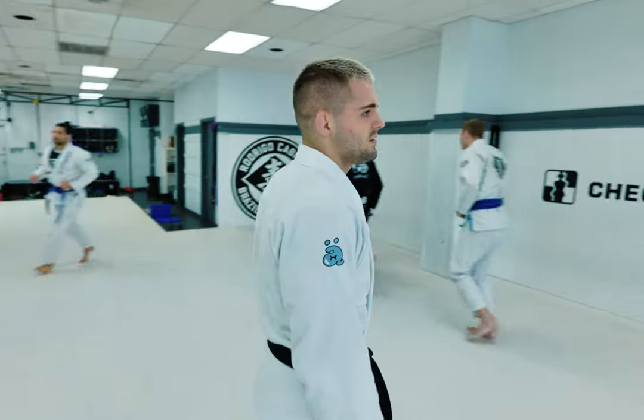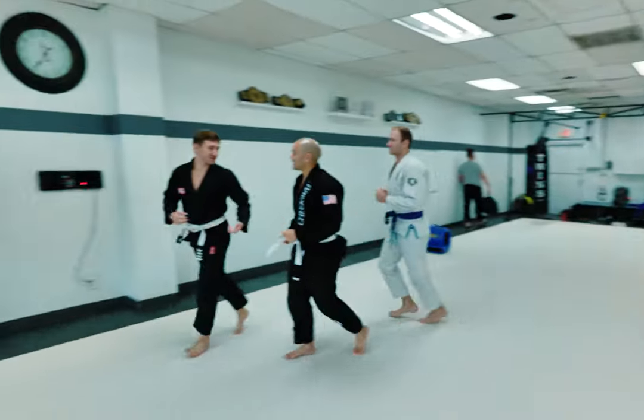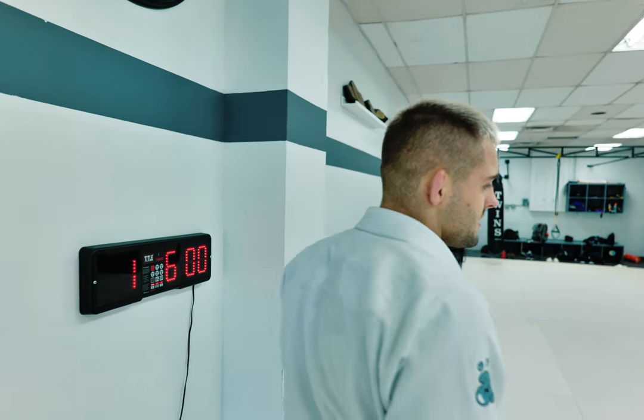I'm going to work a configuration with a lapel and a kimura from top side control. We'll get a warm-up in, work the technique, get some drills in, and then do some rolling. Tune in and hope you guys enjoy. Let's start our jog. Let's get started, guys.